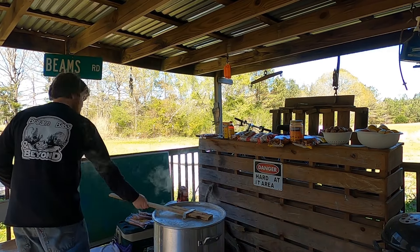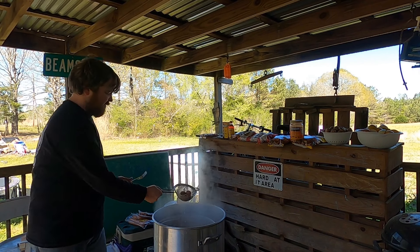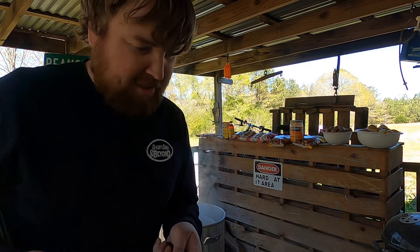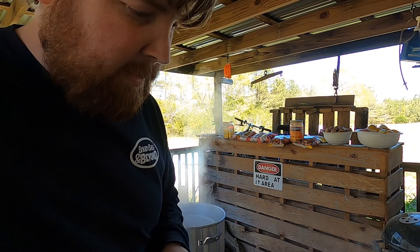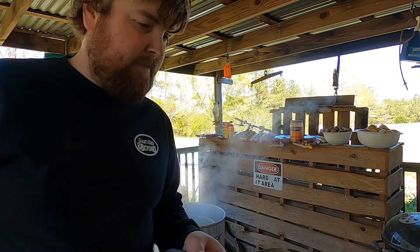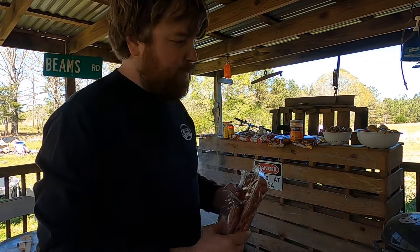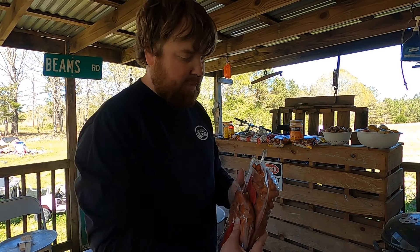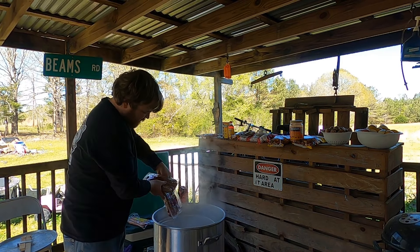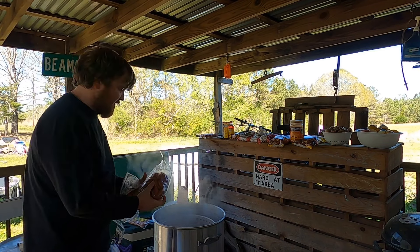We've been going about 10 minutes now, so I'm gonna pull a couple of these potatoes and poke at them with a fork to see how they're progressing. They're coming right along — probably about another 8 to 10 minutes before they're done. At this point we're gonna go ahead and add some sausages to the potatoes and let them get cooked a little bit. We use a couple packs of little smokies and a couple packs of link sausage.